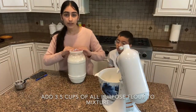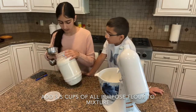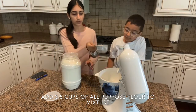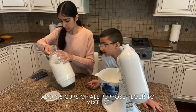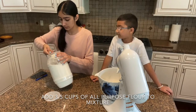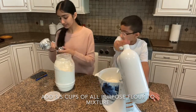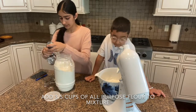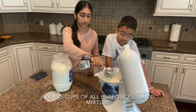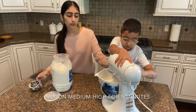Now we let our yeast mix in with our shortening, egg, sugar, and milk. Once we add our flour it'll really get thick like dough. We're going to need three and a half cups of all-purpose flour. We're going to let this mix for about five minutes so it gets really nice and mixed together, on medium-high.